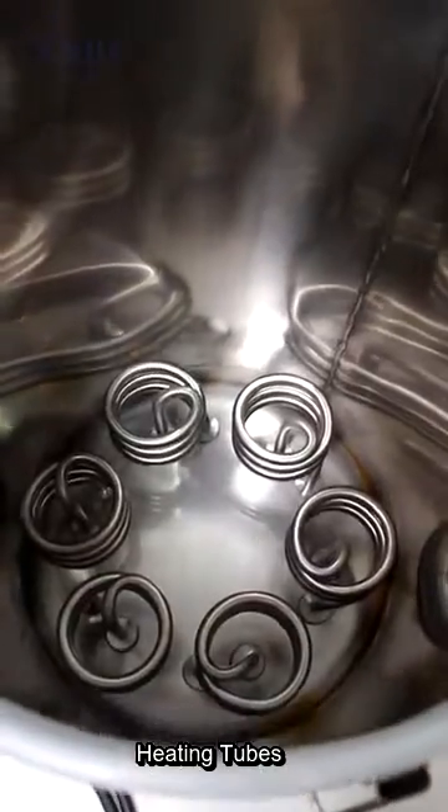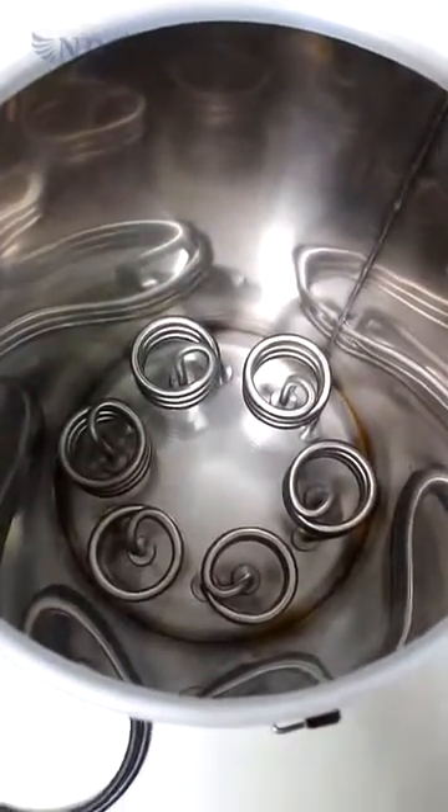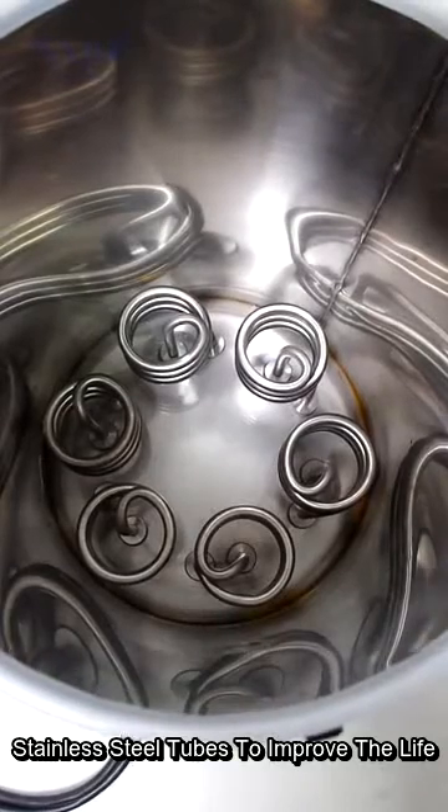Inside this chamber, you can clearly see the heating tube inside. It is also made of stainless steel, which can improve the life of the whole machine.